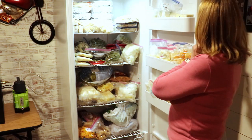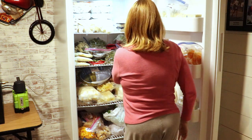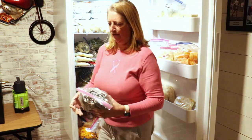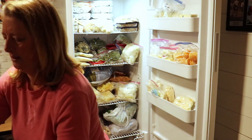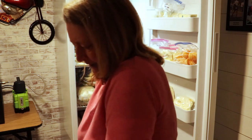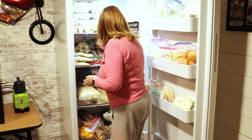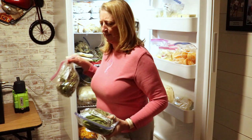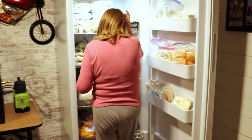So here's this freezer and I'm going to start with the vegetables. I'll open a couple of these totes up so I can sort of organize things. Got a bunch of green beans — I'm going to try and put all of those together.